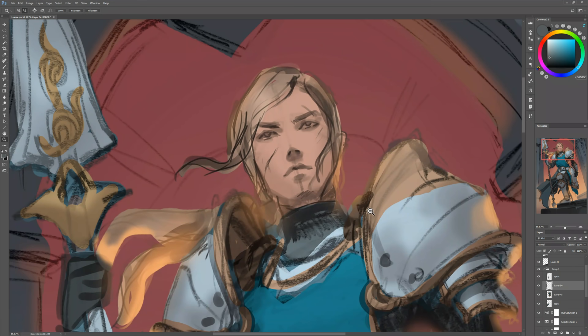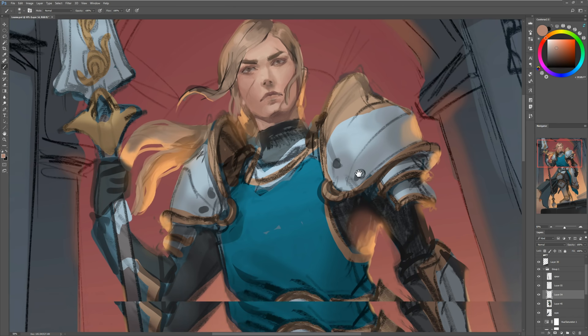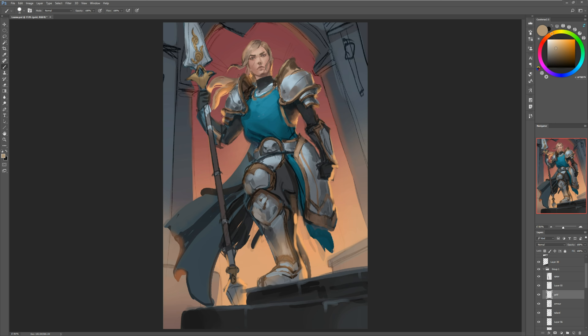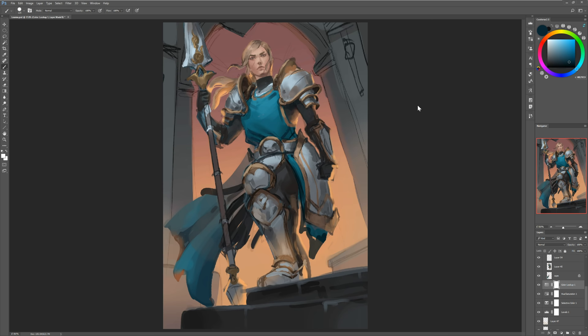I'm sketching out her face some more — I really wanted her to look not necessarily masculine, but I wanted her face to be very hard and tough, like she's actually seen battle. I'm just painting over my sketch further, trying to erase those lines.